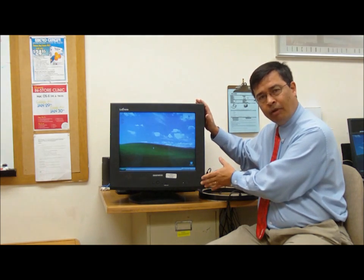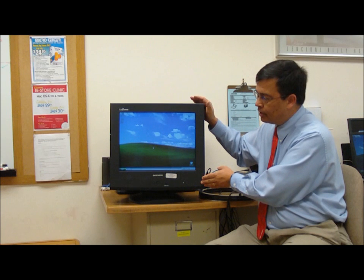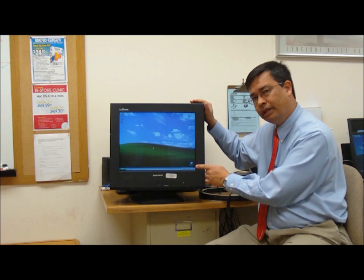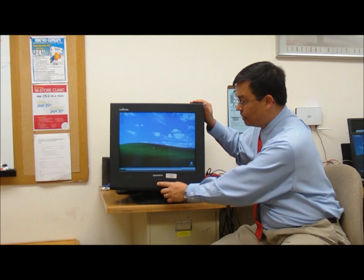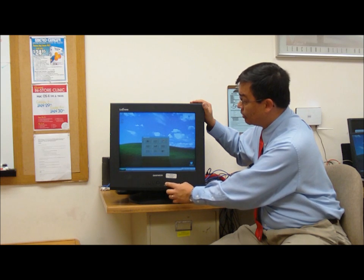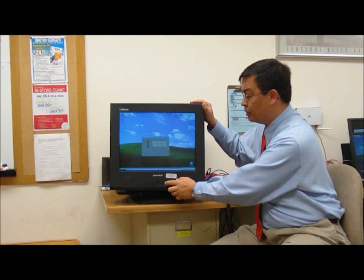Now, many monitors have a built-in copper coil around the outside of the monitor to do an onboard degaussing operation, and this can often be accessed by using an onboard menu choice. We can go ahead on this particular one, bring up the submenu, go to the utility submenu, and choose the option to degauss.